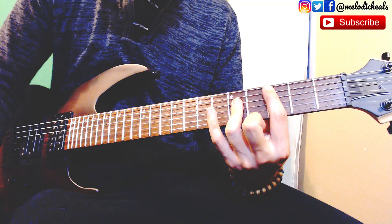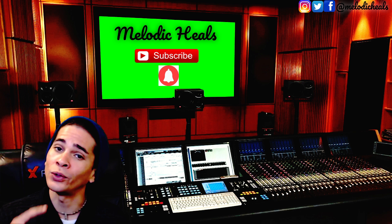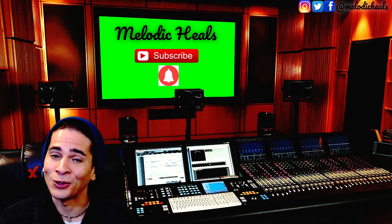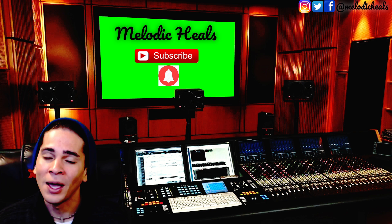Alright, you guys — this was Melodic Heels. Thank you so much for the support. This channel is all about learning, having fun, and staying entertained. I post a lot of gaming stuff and a lot of music stuff, so suggestions are not just for one artist or one game — I play them all. Check out my channel; I pretty much post about anything, with the focus of learning something new through gaming and through music. If you're into that, hit the subscribe button and I'll catch you on the next video. Melodic Heels out!